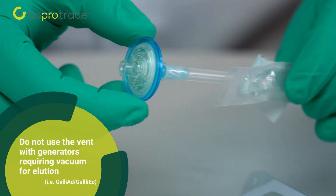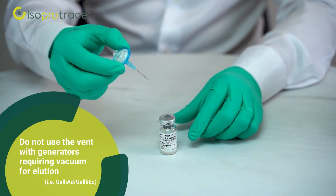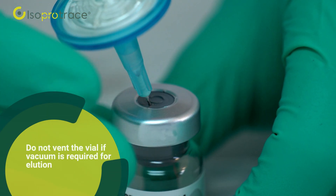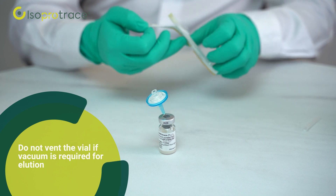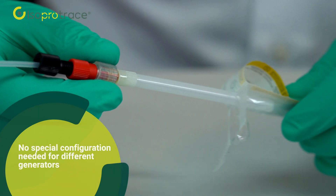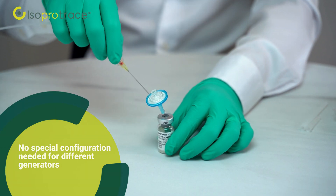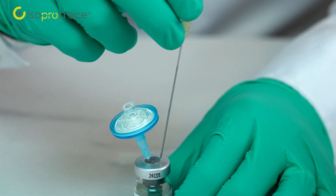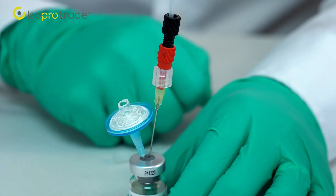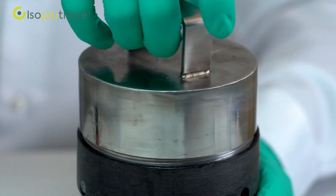Alternatively, a vented plastic spike can be used to connect the generator's outline in the next step. Do not vent the vial if vacuum is required for elution. Connect the generator's outline via connector to a non-metallic or coated sterile needle, or use a plastic spike. Insert the needle or plastic spike into the vial through the rubber stopper.